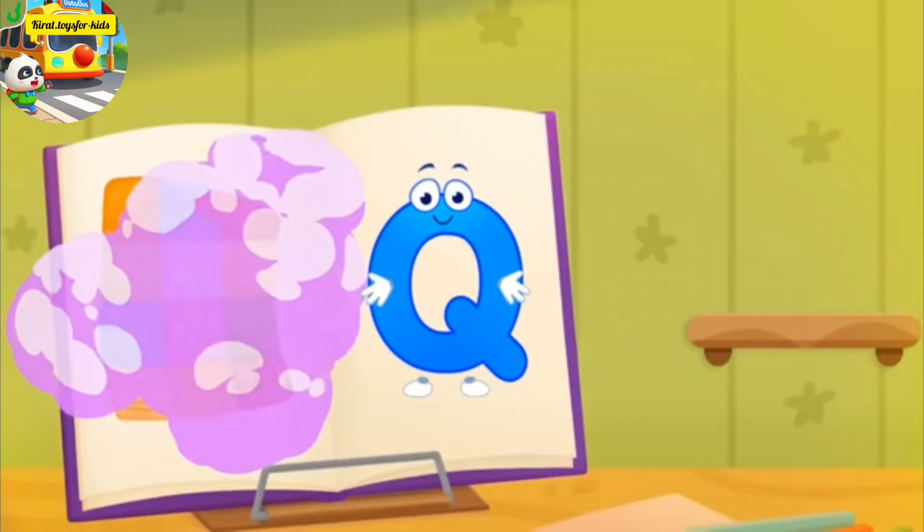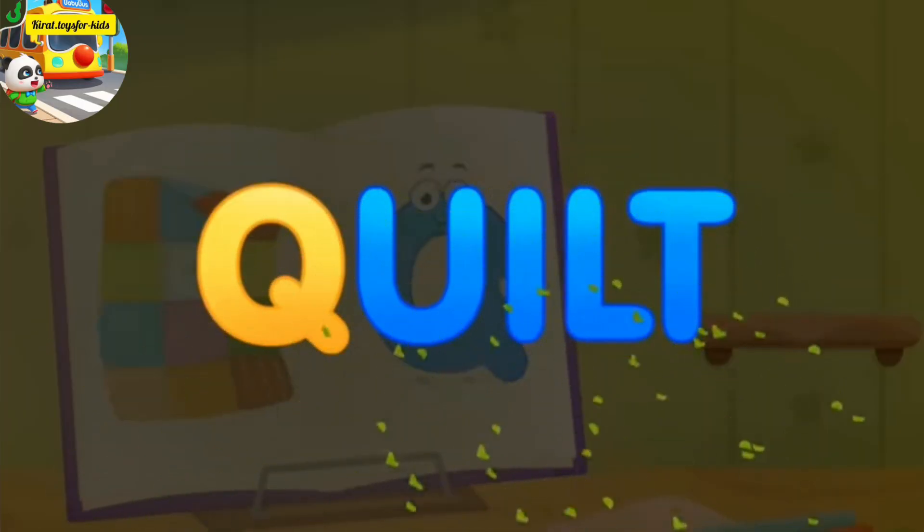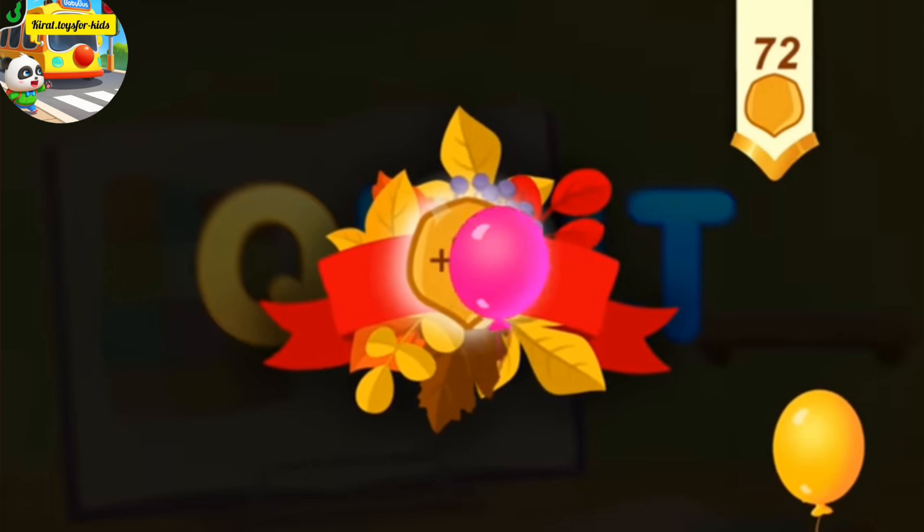The danger is over. Q, quilt. You've earned a nut for the squirrel.